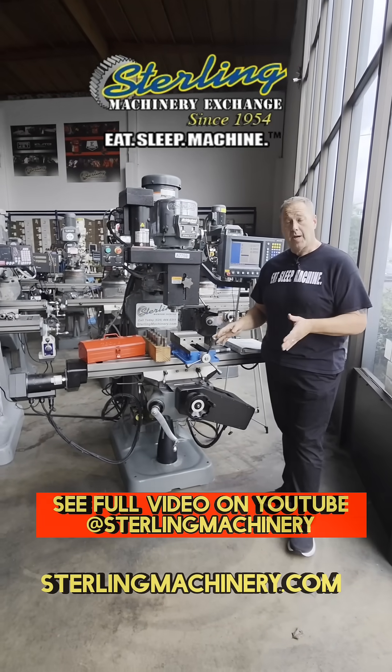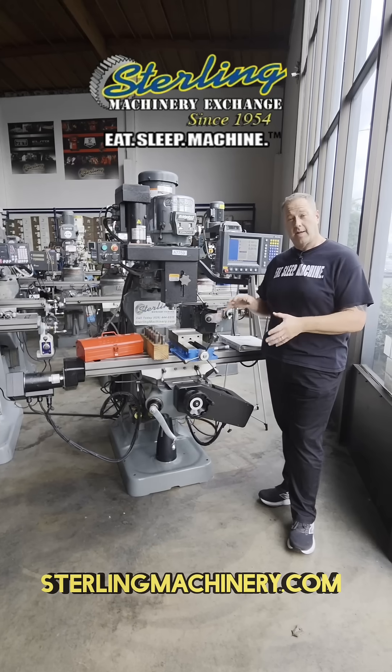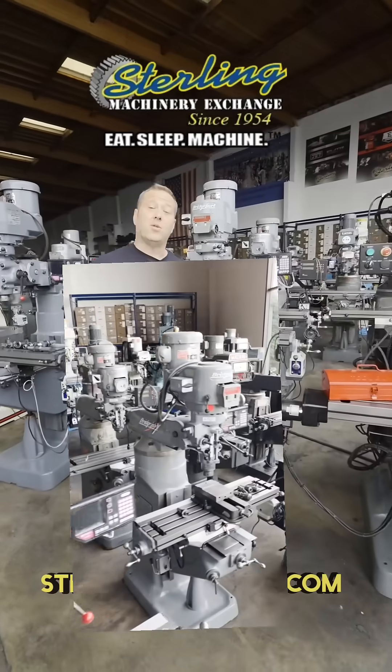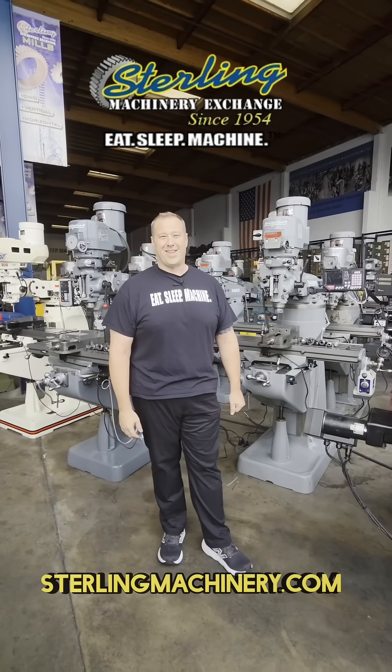Take a look at our YouTube channel or our machinery tube. You can see much more information and a much longer, more in-depth video. We have a lot of machines for sale. Let us know how we can help you — manual CNC, buy, sell, or trade. SterlingMachinery.com. Thank you.